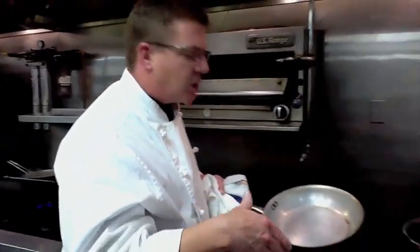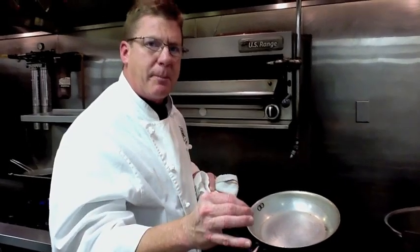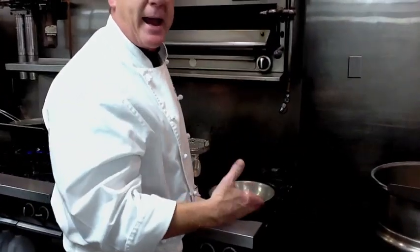Everyone hears that word a lot — sauté. What does it mean? It actually means to jump — it's a French word for to jump. So when you're sautéing, you'll see a lot of people jumping the pan. My advice is not to jump too much — leave the pan on the fire — but it's a very quick way of cooking.